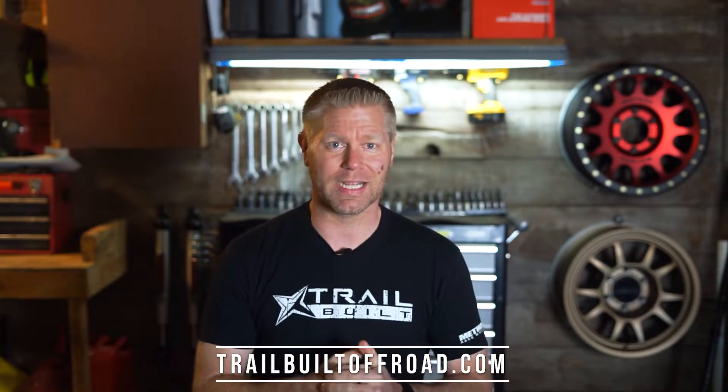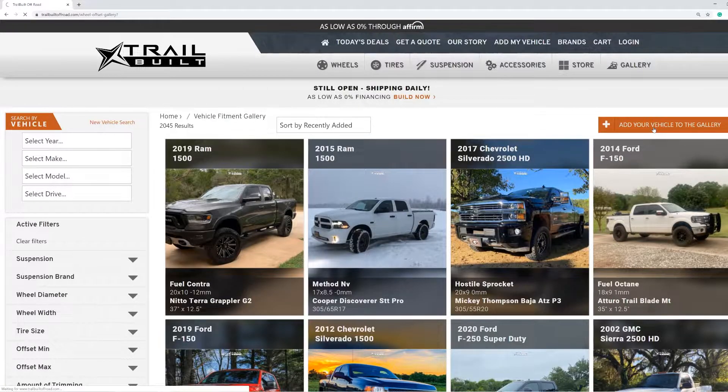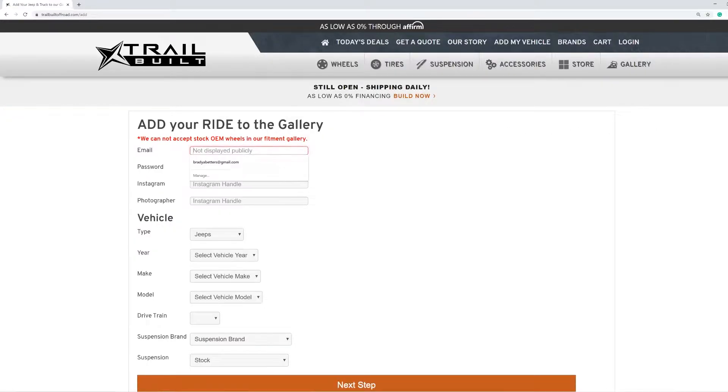Wasn't all that difficult, was it? So now that we have our 10 or so super high-quality, semi-professional pictures, the next step is uploading them to the gallery by going to TrailBuiltOffRoad.com, then clicking the gallery tab on the menu bar. From there, just click the plus symbol — right next to where it says 'Add your rig to the gallery' — fill in all your information including your Instagram name, add your pictures, and make sure you have a really detailed description of everything you've done to your rig. This really helps when others may be looking to do something similar, and it helps us when rating it on one of our episodes.